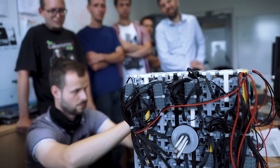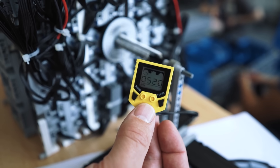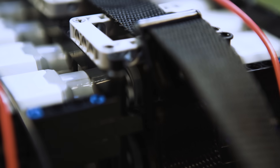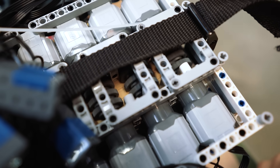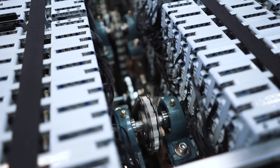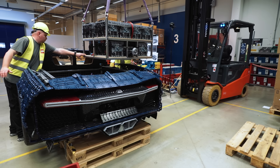As I heard for the first time that the model is about to be movable, I thought we can do that — and then they told me with what. I was like, okay, we gotta work on it and come up with something. So we started testing. It's a matrix of seven times seven motors in two layers, multiplied by 24 — so we have 2,304 power function motors in the vehicle.